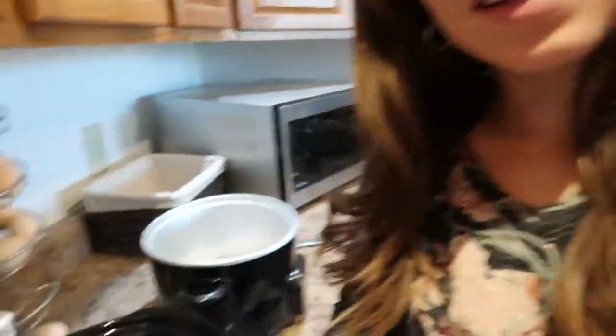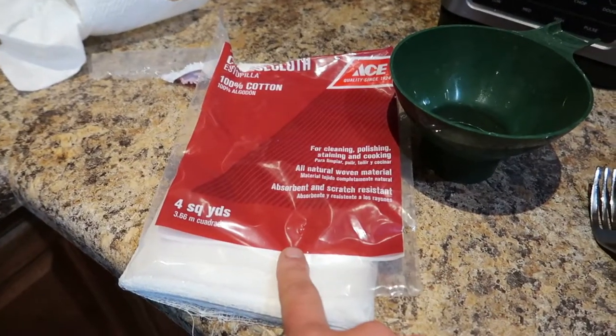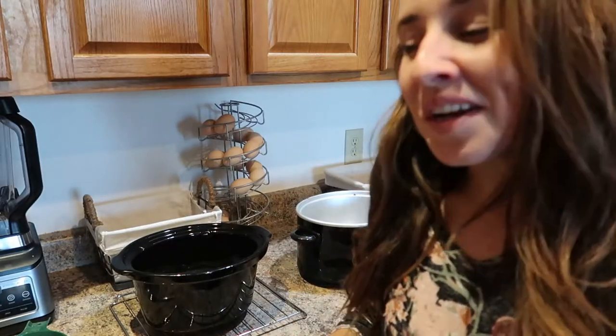We are back with our rendered beef tallow. What we are going to do now is strain it using cheesecloth and a funnel into a mason jar. This tallow I'm going to be using for cooking because I'm almost out, and I need that sooner than I need lotion. It's still really hot, and this is the part of the process where I do use gloves. I pulled it out of the crock pot and set it on a cooling rack just to cool it off a little bit. It needs to remain hot when you strain it because if it cools, it solidifies.